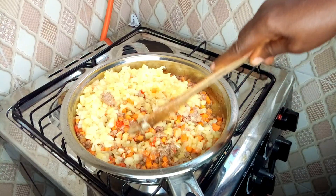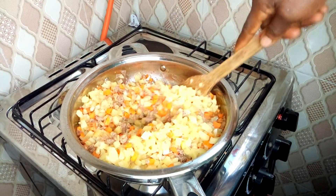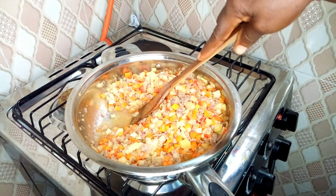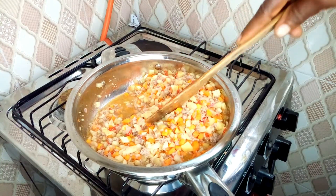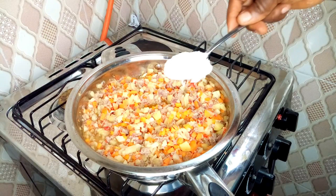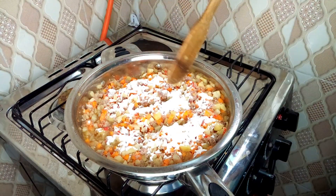Add your chopped Irish potatoes — remember these have been parboiled so they are a bit soft, which is why I added them last. You can see there is a little water in the filling, and that water we don't need, so we're going to add just one tablespoon of all-purpose flour to thicken it. Your filling must be a bit thick — you don't want water in it.